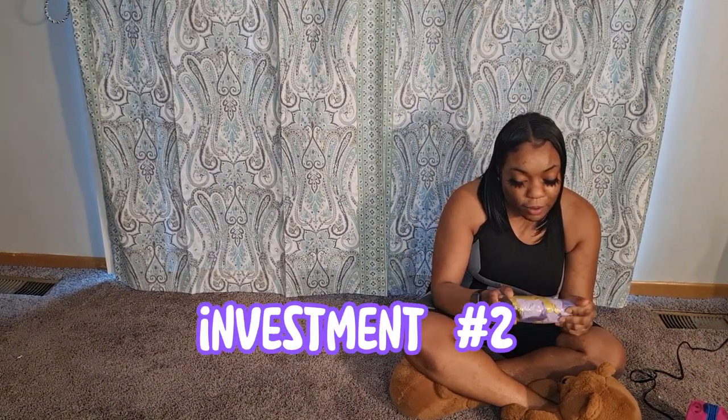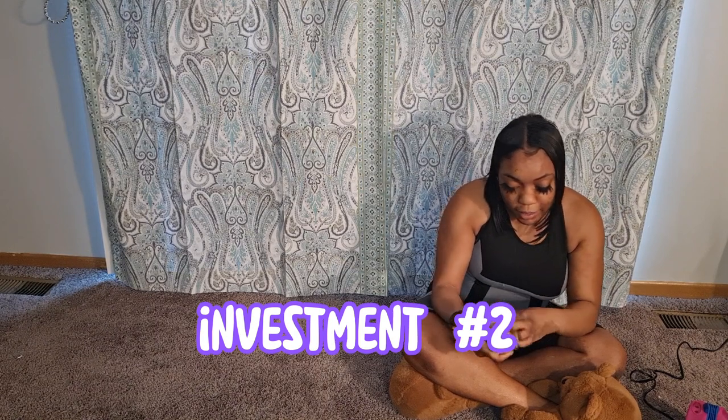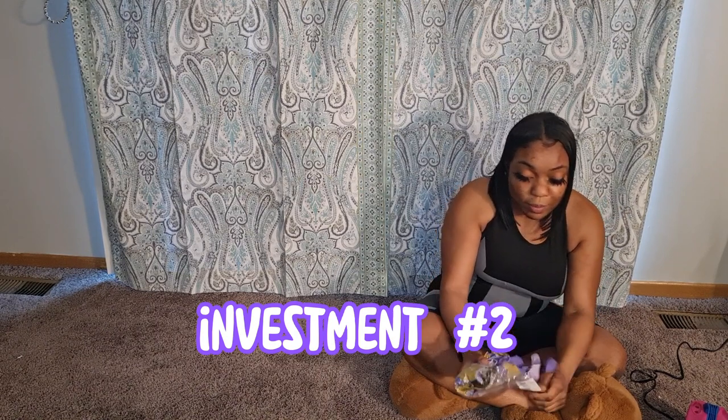I'm going to be showing you how to make a balloon garland. Next, you want to go on Amazon and buy a balloon garland kit. This one I got for about ten dollars — I believe it's about 150 pieces. When you want to buy a balloon garland kit there are several things you want to pay attention to, which I will detail in another video.